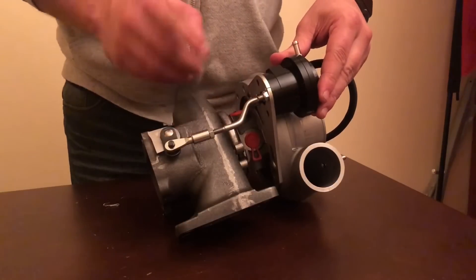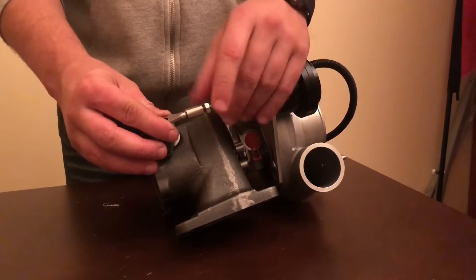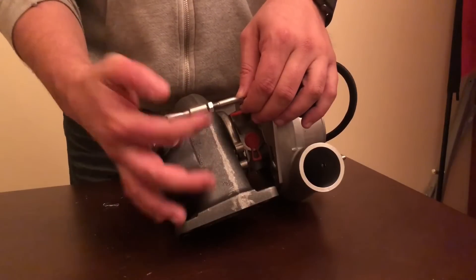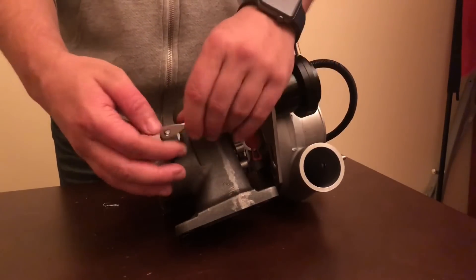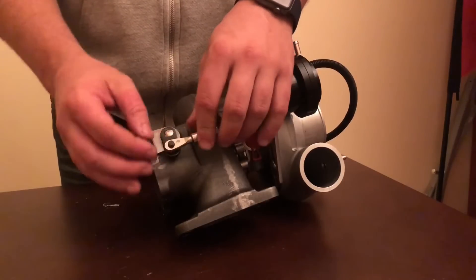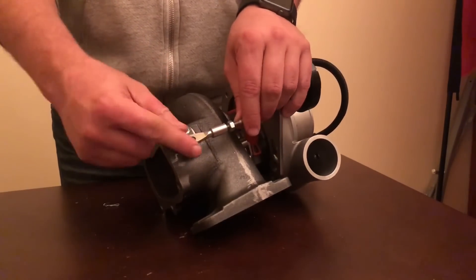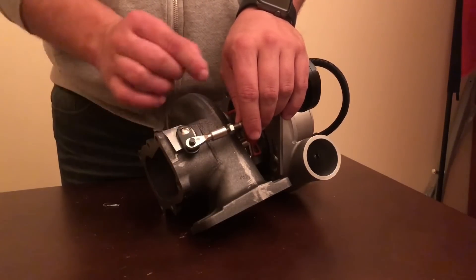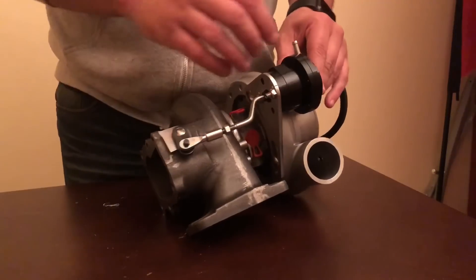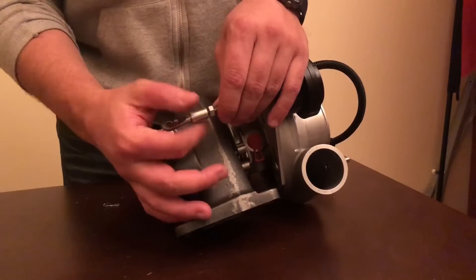Adjusting the actuator arm length is quite simple — we release the nut, which allows us to tighten or loosen the actuator arm. As we can see here, the actuator arm is slipping straight into the pin easily, which is not what we want. We need it to be tight so it holds the flapper shut until the desired boost level is reached.